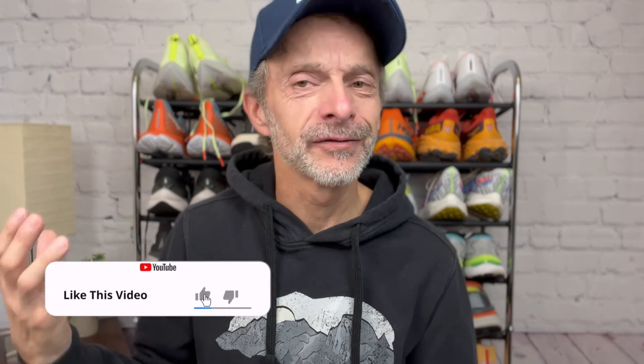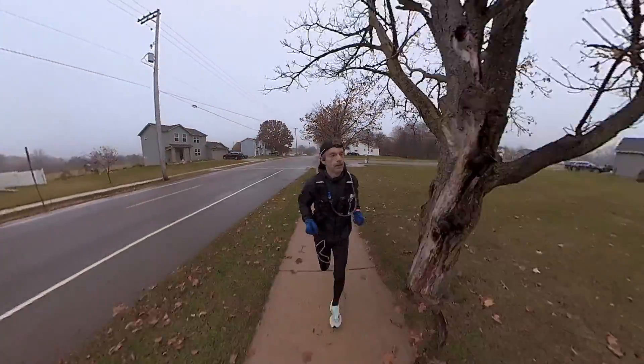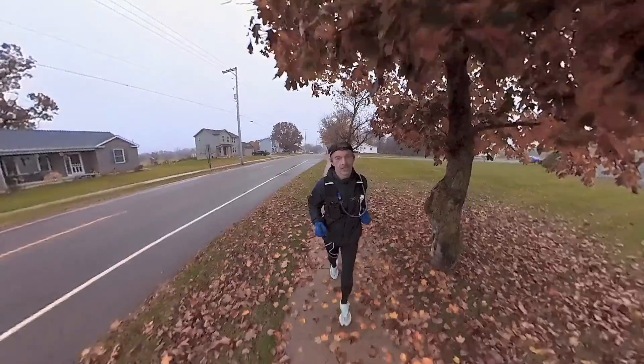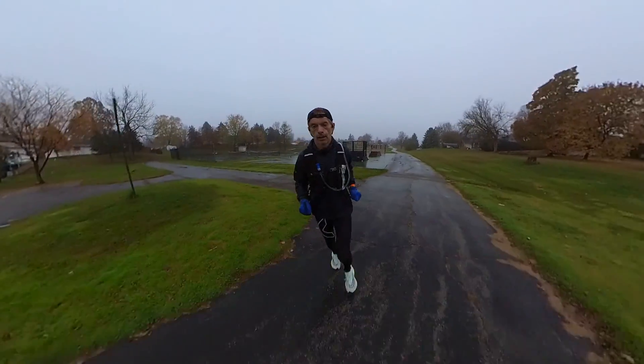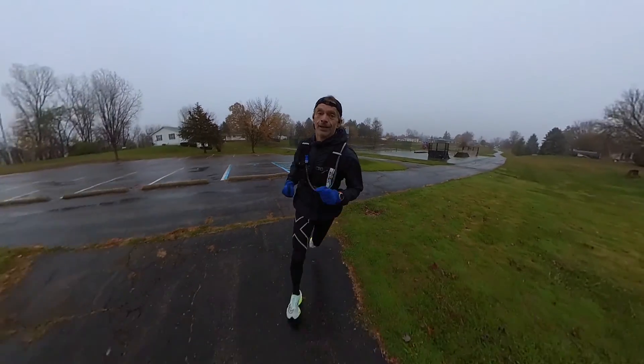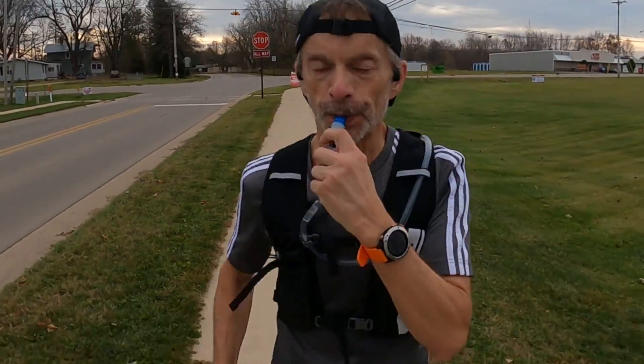This vest lives up to its name of Hyperknight. It has 360 degrees of reflective material — over 75% of this vest is covered with some type of reflective material. That's so important for me right now. I live in Michigan, and this time of year our daylight hours are really shrunk down. So if you want to go out for a run before or after work, chances are you're going to either start in the dark or finish in the dark. This vest helps to keep you safe so that you can be seen by oncoming traffic. Also, moving into the winter months it gets pretty cloudy even during regular daylight hours, so visibility is really important.